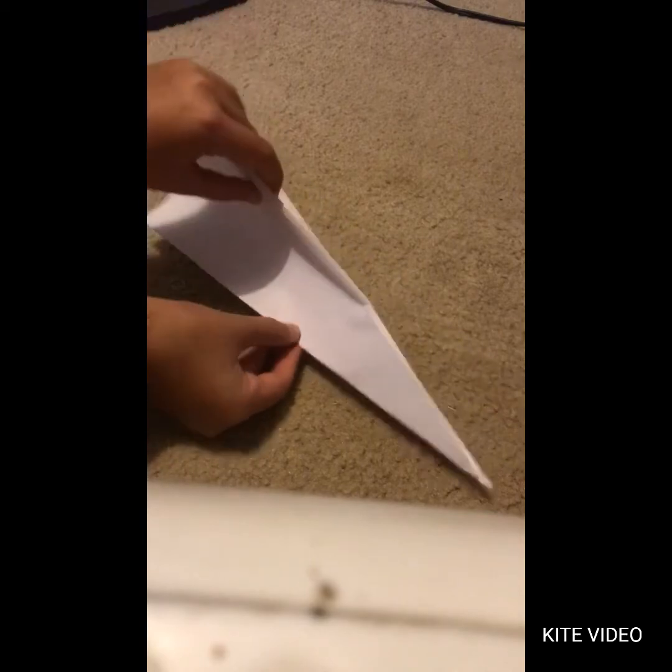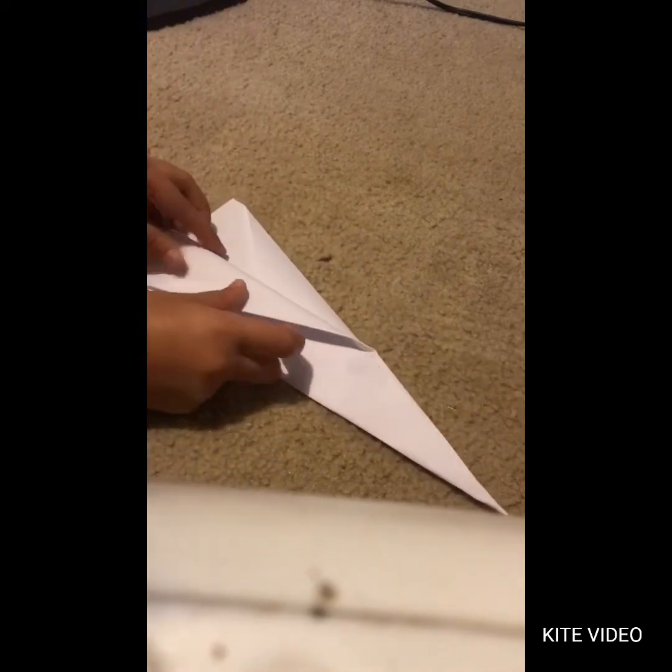Then you're going to crease it like so — it should look like that. Next, you're going to fold this flap down until this bottom part touches the bottom of the body of the plane, and you will repeat with the other side.